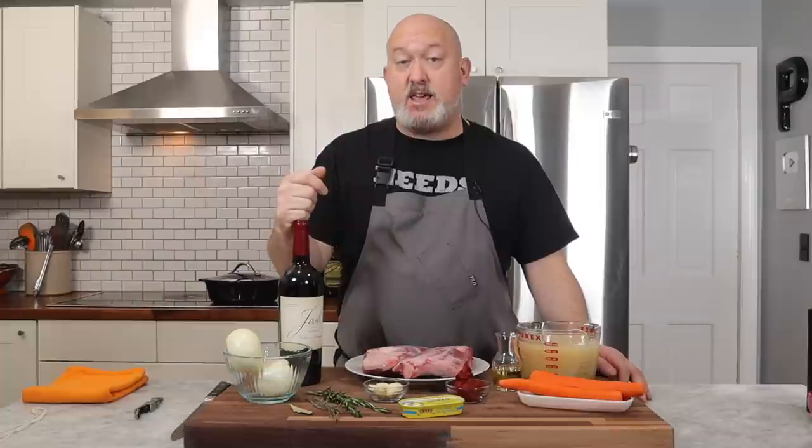I'm going to use red wine for this. Red wine has a lot of acidity and some tannins. The lamb is pretty strong and the red wine is going to accent that and kind of cut down on that strong lamb flavor a little.